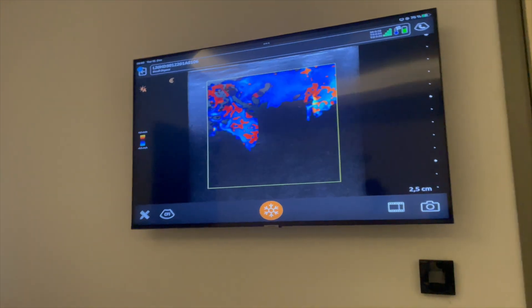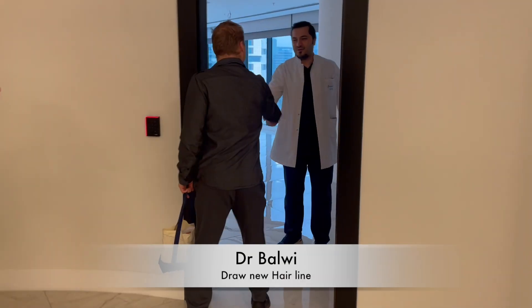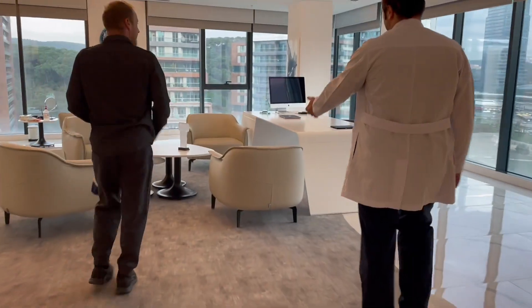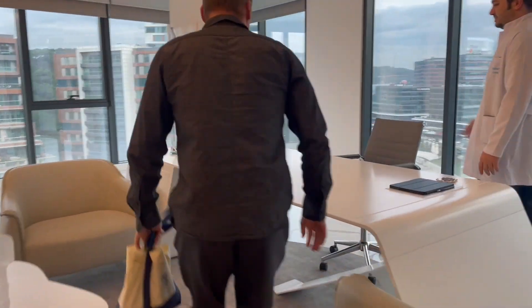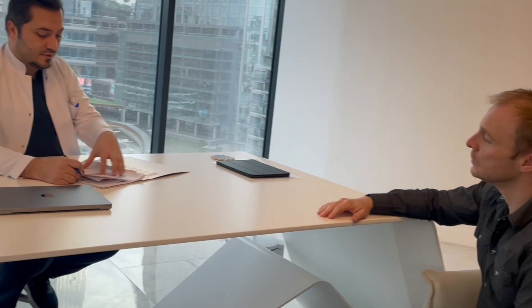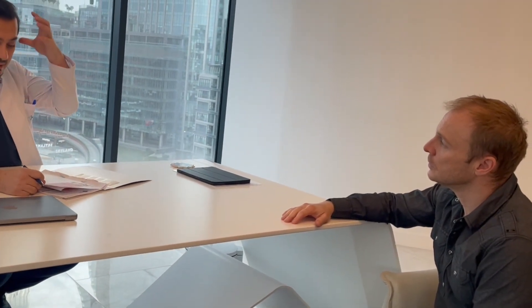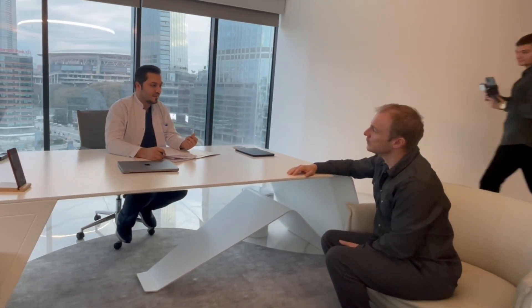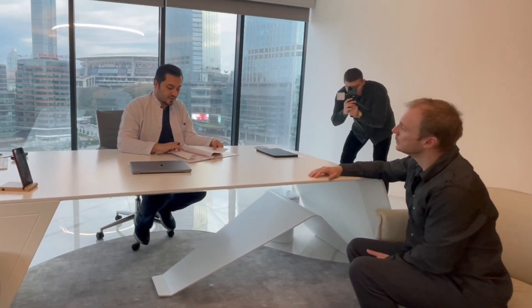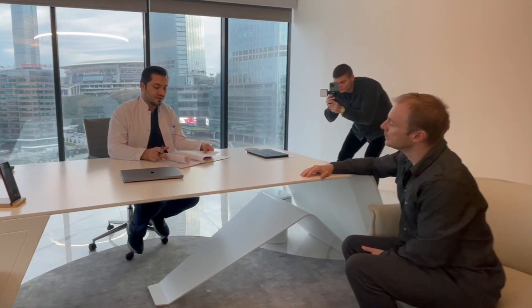Now all analysis is finished. As you know, we made the trichoscopy kind of scan for the scalp and everything looks good. There's a density — the hair structure is a little bit thin, but I will check again. The density looks well. This is electrocardiography and it's still good.